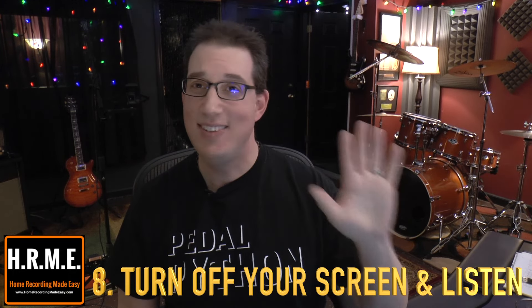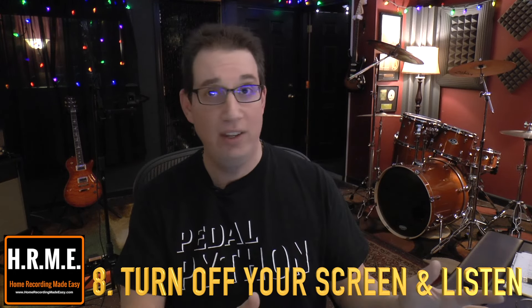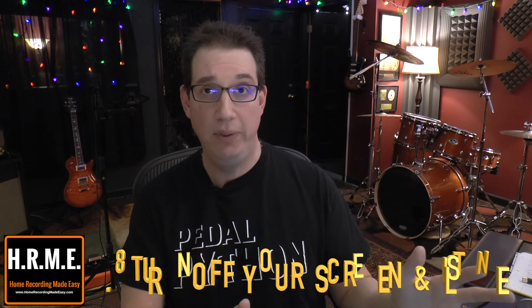Tip number eight is something that will help you recalibrate your ears and your brain. Before you print the final mix — before you think you're done — the best thing you can do is shut off your computer screen, stop looking at the DAW, and just listen. One of the things about digital is that we get so sucked into the computer screen, we look at all the fancy plugins and audio waveforms, and we end up mixing with our eyes and not our ears.